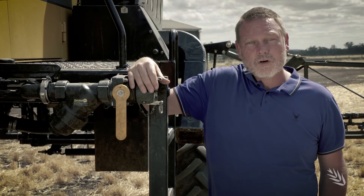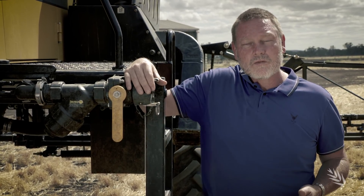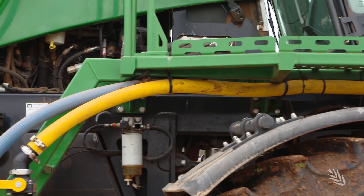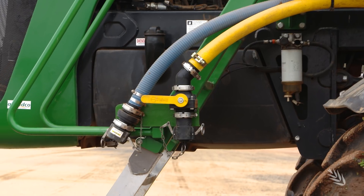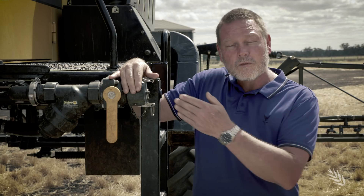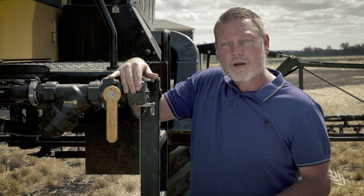The number of mixing and filling operations required will increase if you increase the application volume, so it's really important to consider ways to maintain efficiency in the paddock. Faster fill operations means the ability to hook up to the sprayer without folding up the boom. The further forward the fill point is, the better — and obviously a front-mounted one would make that even more efficient.